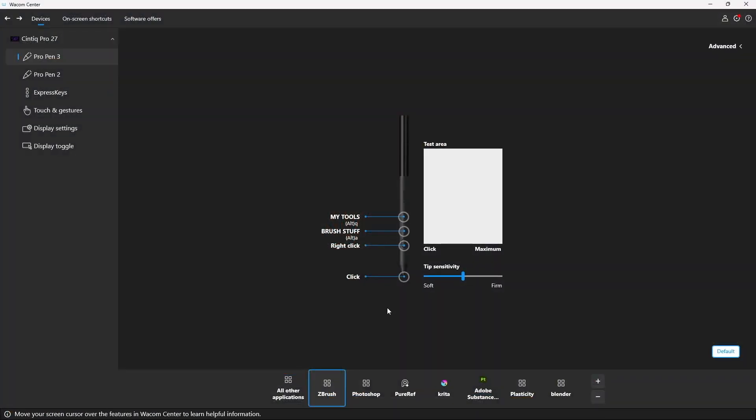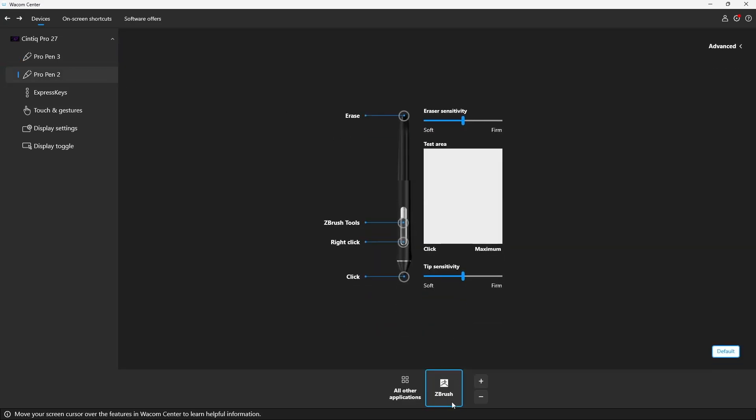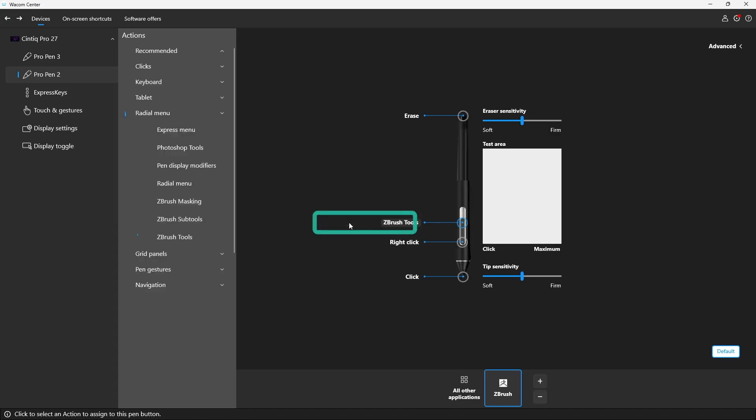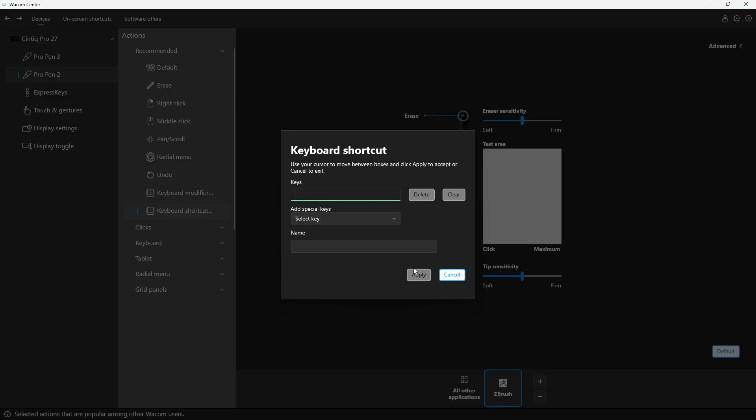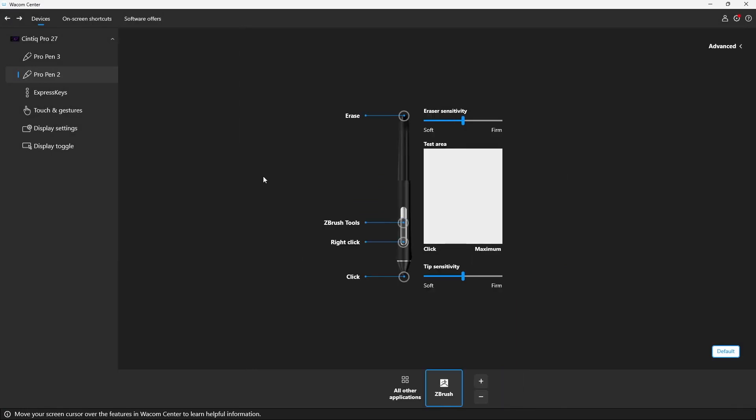Now let's click on Pro Pen 2. You'll see ZBrush is the only application I've assigned to this pen, because ZBrush is where I differentiate the workflows the most. This pen doesn't have three buttons but it does have an eraser. I've mapped the second button to a custom ZBrush radial menu I've created — I'll show you that in a different tip. All you need to do is select the custom radial menu you want, or if you don't want a radial menu you can just assign a keyboard shortcut instead. Wacom will recognize which pen you're using and give you those shortcuts.